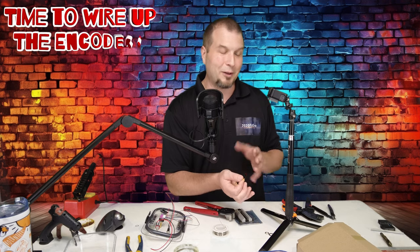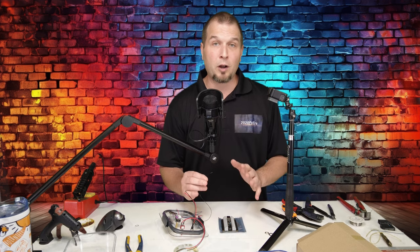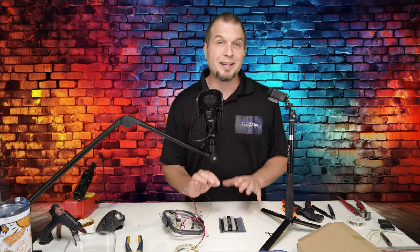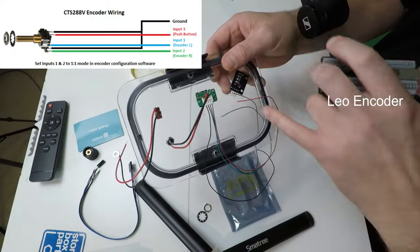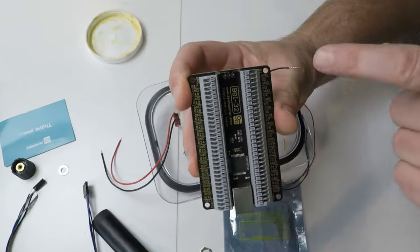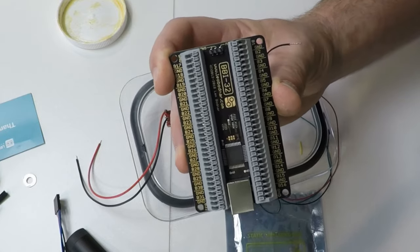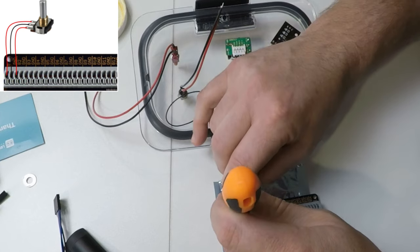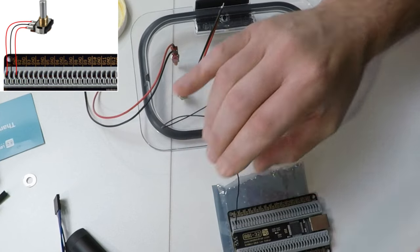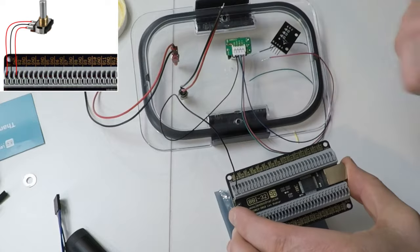That is pretty much all the soldering that you're going to need to do for this build. And that's only if you're going to be extending these wires or using your own switches without the wires already soldered on. So now that we have all of our wires tinned to all of our button switches and encoders, we can start connecting everything up to the board. So the first wire that we're going to be connecting here is the ground pin on the Leo Bodnar encoder. And if we take a look at the board, we're going to be using the smallest side first. So the very first pin is going to be our B1. The second pin is going to be ground. So we are going to stick the ground wire in the ground push terminal.